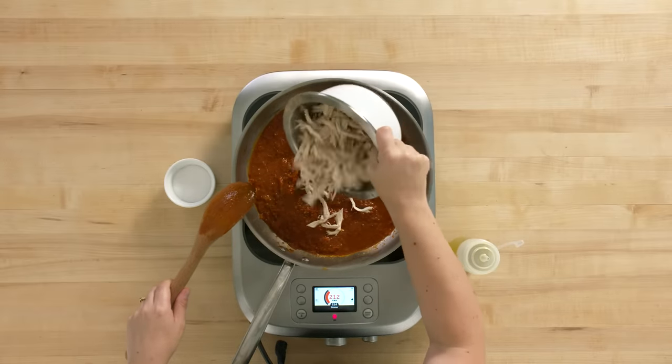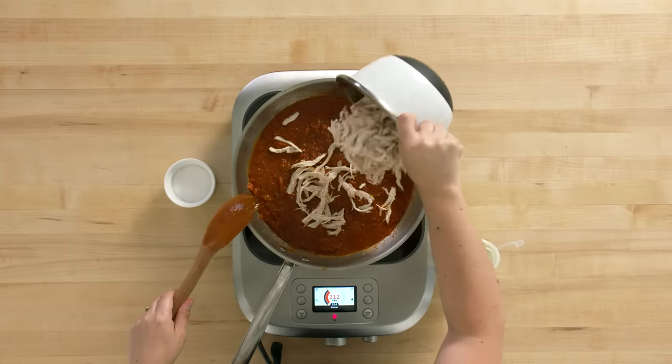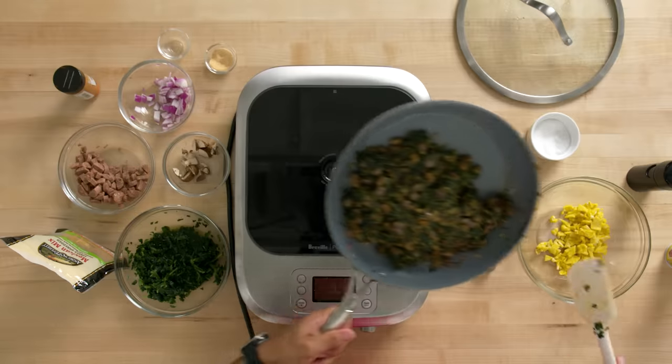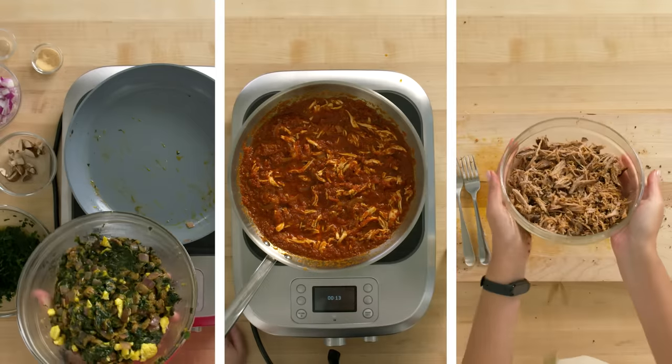I'm gonna let this simmer for about 10 minutes until it really starts to thicken and reduce, and then I'm gonna add my shredded chicken. Now that this is cooked, I'm gonna put it in the bowl with my eggs that I set aside — and that's my filling.